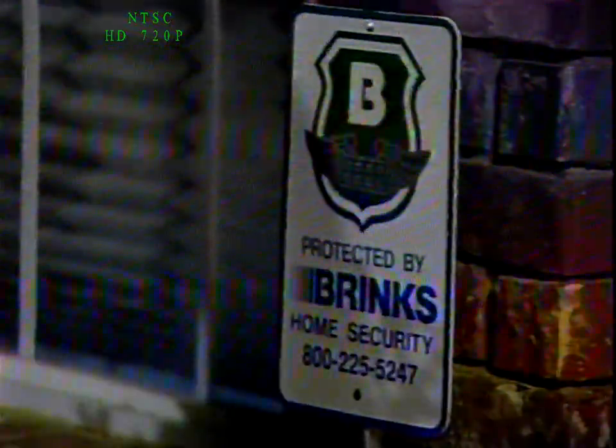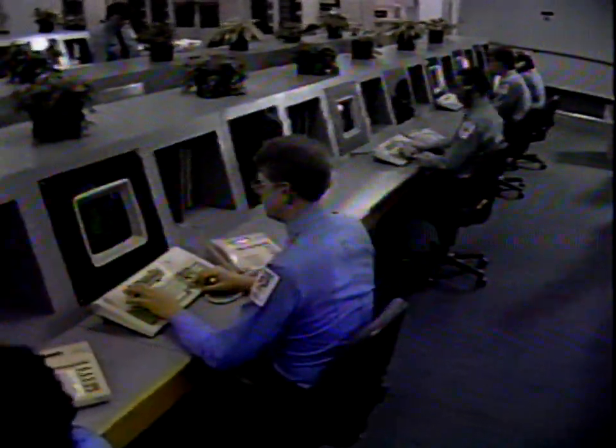Congratulations and thanks for choosing Brinks Home Security service. Together you and Brinks Home Security can protect your home and valuables and ensure your peace of mind. While the service you purchase from Brinks goes far to protect you, we would like to emphasize two very important points.